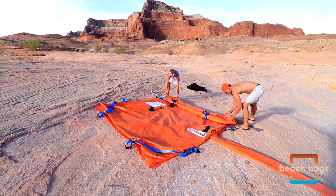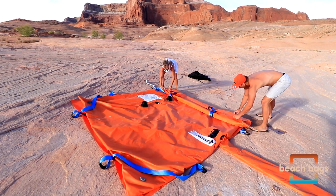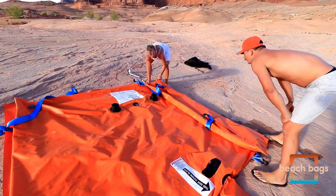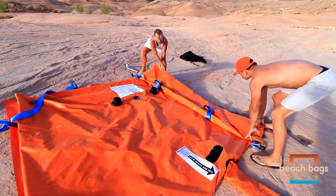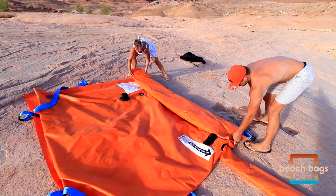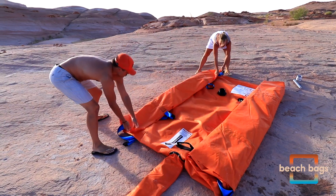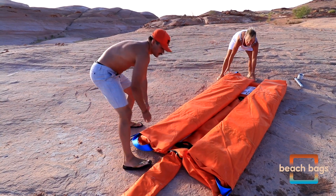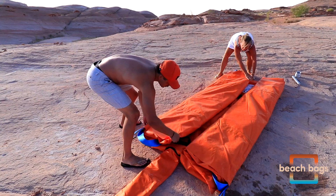Once the bag is empty, it's time to fold it for removal and storage. Fold the bag in sections as illustrated in this video. Be sure to leave the snorkel extended while doing so, as this will help expel remaining air and water. Allow residual water to exit the bag during the folding process and fold in thirds as you move towards the snorkel.